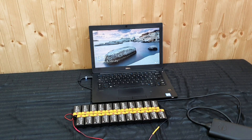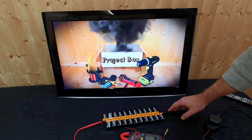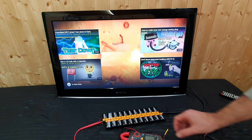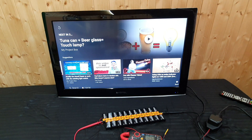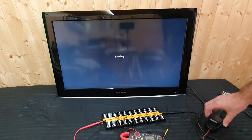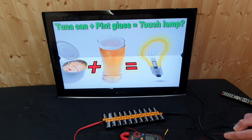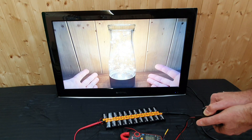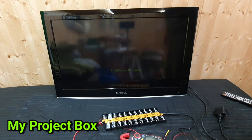Let's try the TV again, this time playing YouTube. About 100–120 volts under load. That's pretty amazing — it just proves that it works. If I unplug it, it should turn off. It's only running on these 9 volt batteries. Please subscribe to my channel so you can see more of my videos. Thank you.